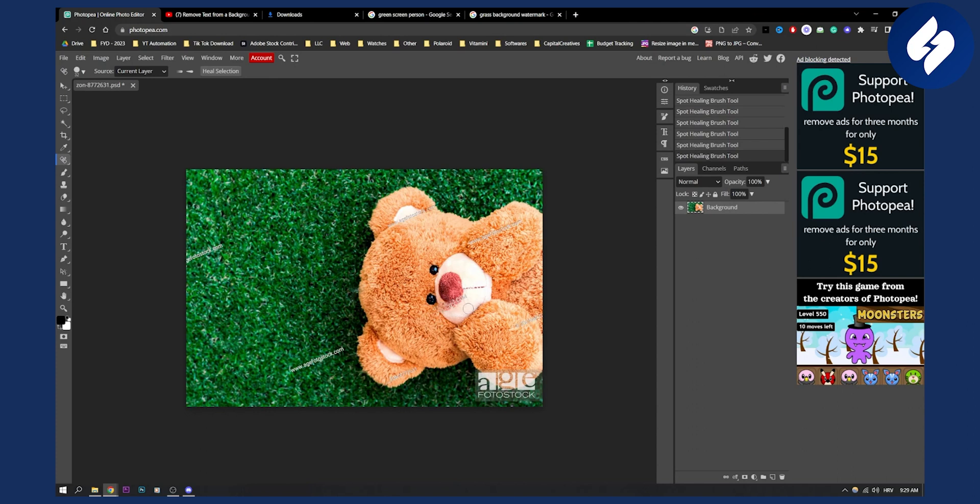For example, if this is the same color, just do it like this. As you can see, it's a little bit glitchy because there are three different colors, so just keep that in mind. That's basically how to remove a watermark in Photopea. If you have any questions or comments, comment down below and we'll see you in the next video.